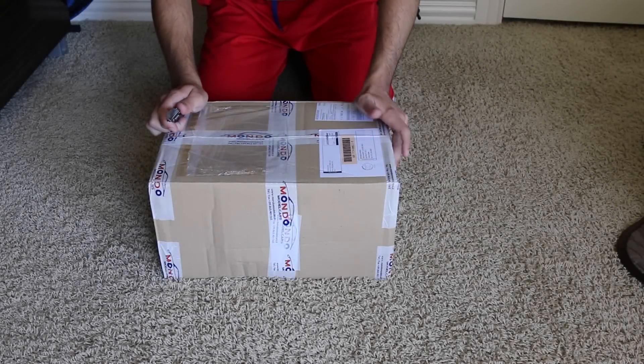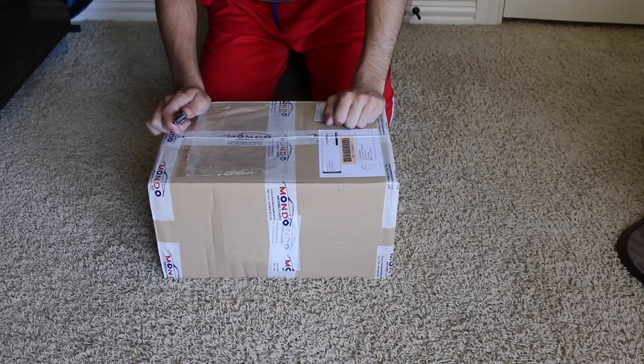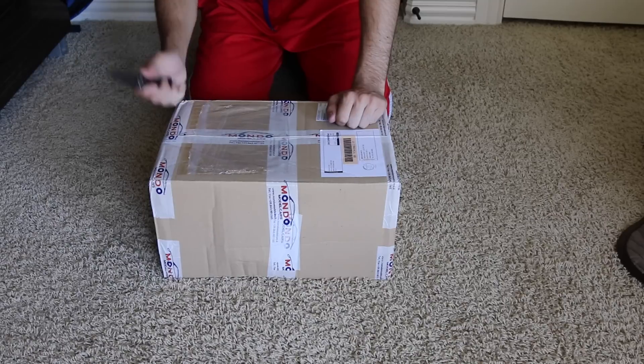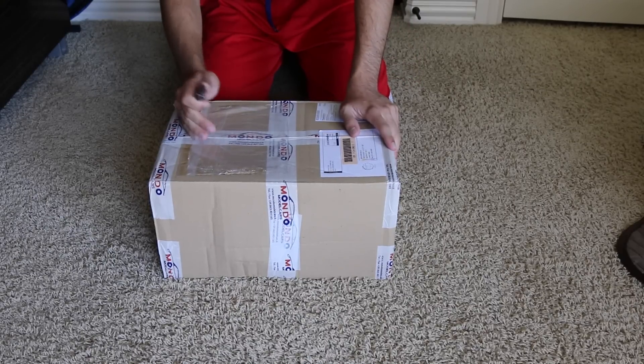Hey guys, Brandon here with Exotic Diecast bringing you guys another unboxing. I actually have two unboxings coming this week — this is just the first one I'm going to do. I ordered this a while ago but it came from Germany, so it took a while to get here.